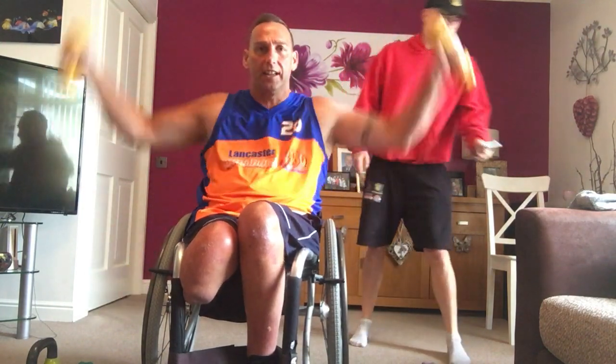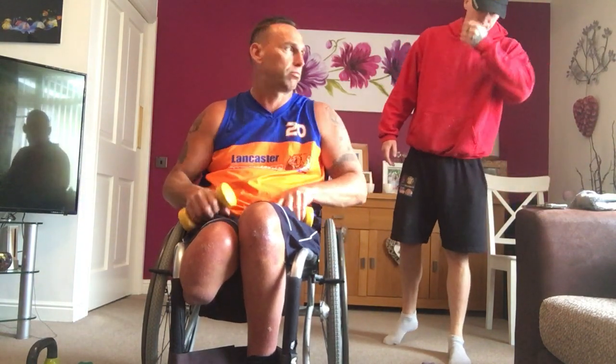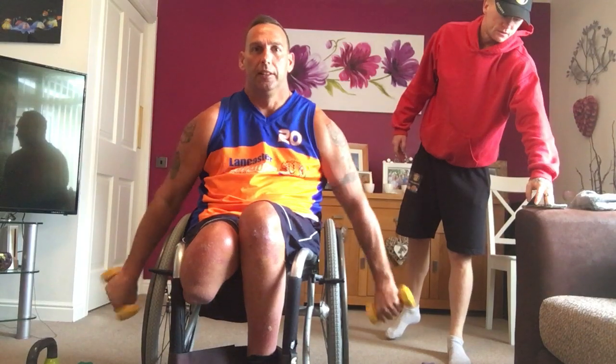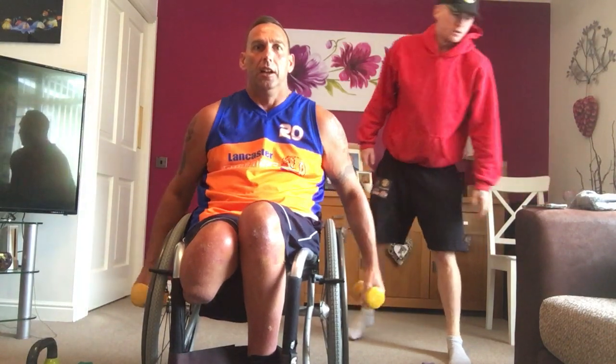Starting off, 40 seconds. Star jumps, or stop jump, whatever you want to do. Start jump. Here we go. Three, feeling good. Two, one, let's go.